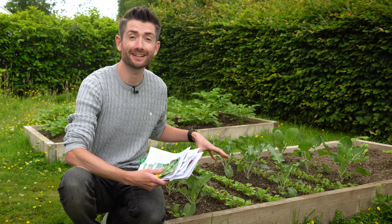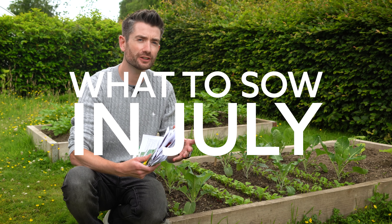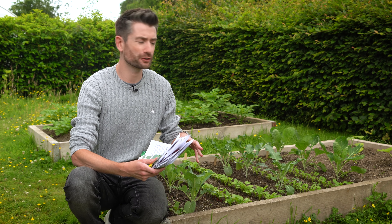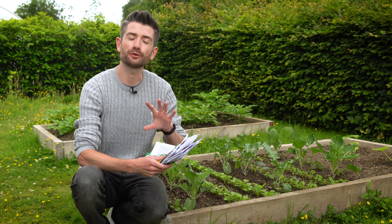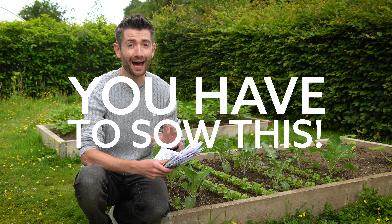Do you fancy having some really nice little veggie plants in your garden this year? What to sow in July? People often wonder what should I sow this month? So here is exactly what I'm going to be sowing this month, and I'm going to be recommending one seed that if you sow nothing else, you have to sow this.